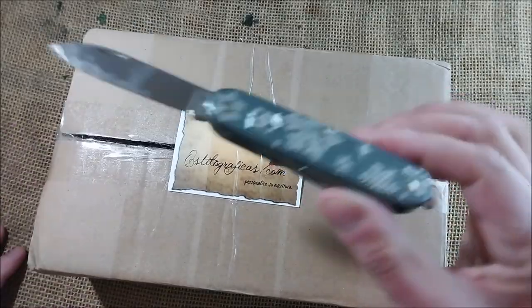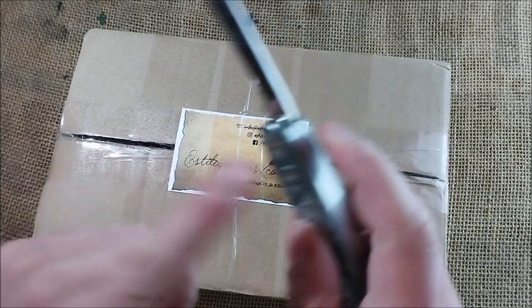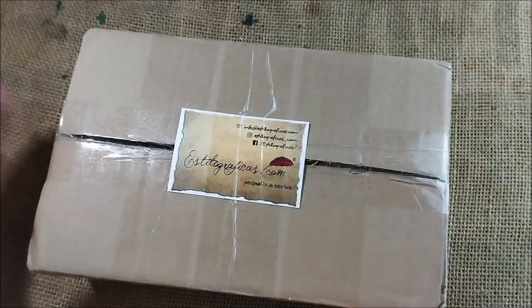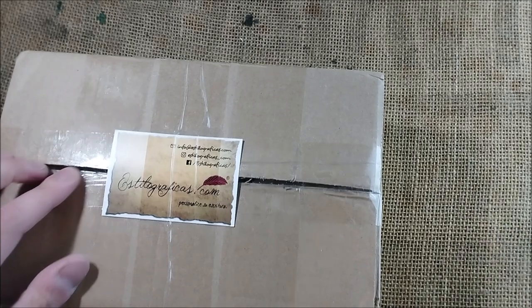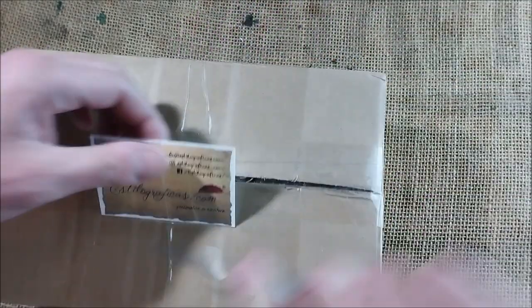I forgot to show you my Victorinox knife, but you already know this one. I like this Christmas winter-looking knife. So here you have the card from the store estilograficas.com, and let's see what we have here.